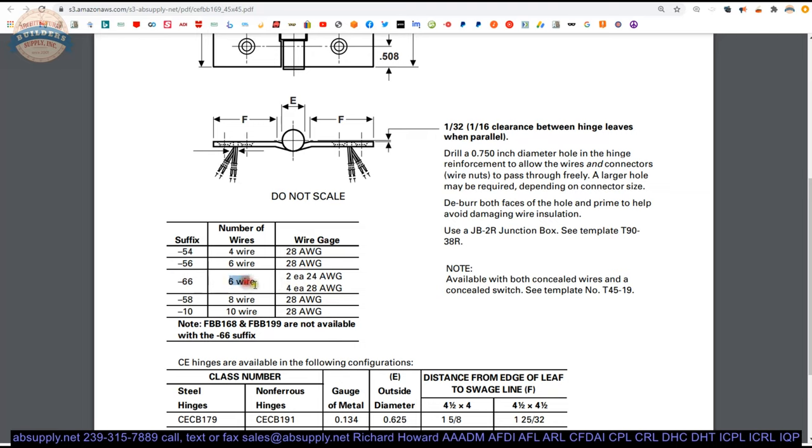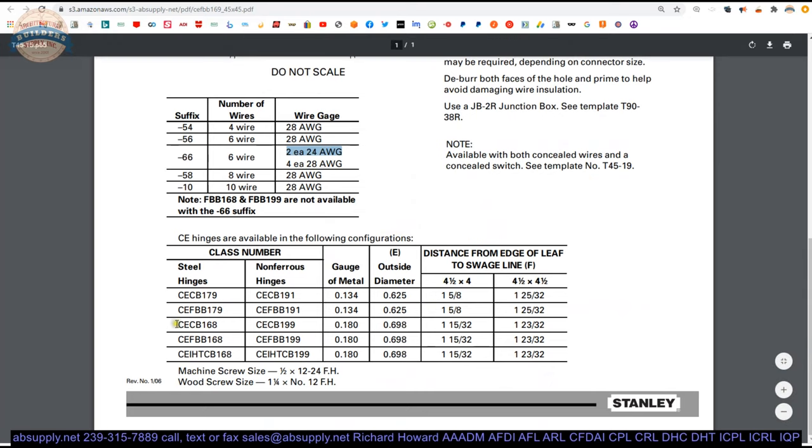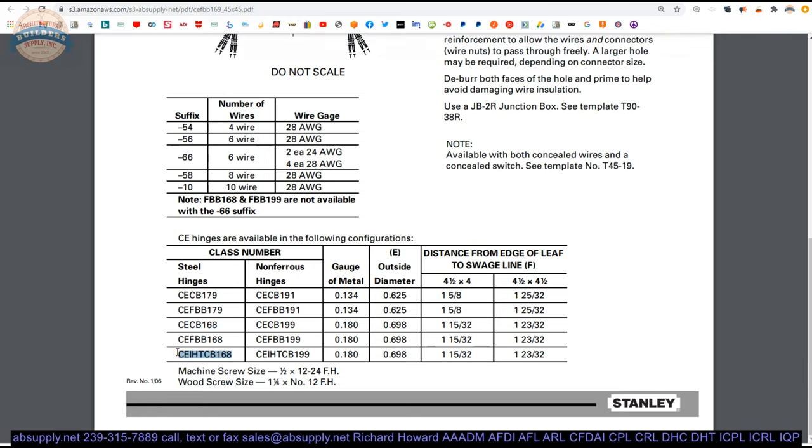The dash-66 is a six-wire configuration where you get a pair of 24-gauge wires and then four 28-gauge. The different part numbers also cover concealed bearing, exposed bearing, standard weight, heavy weight, and institutional configurations with a hospital tip preparation. Steel base and non-ferrous base options are available, as well as different thickness gauges of material.